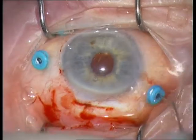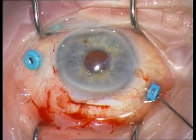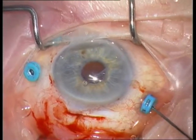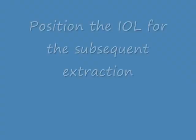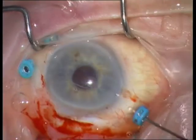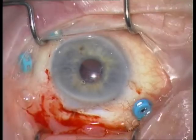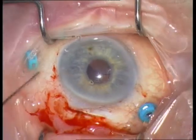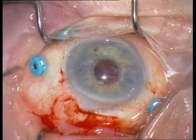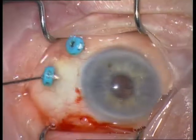This is the viscoelastic cannula, injecting viscoelastics behind the IOL. The IOL is extracted with an intravitreal forceps called serrated jaws forceps.